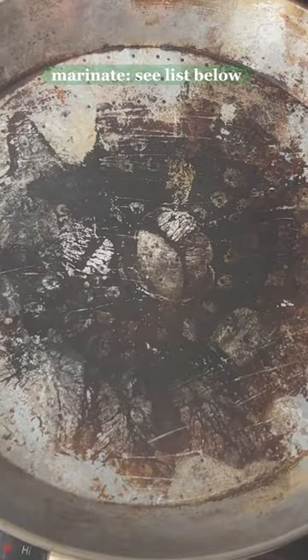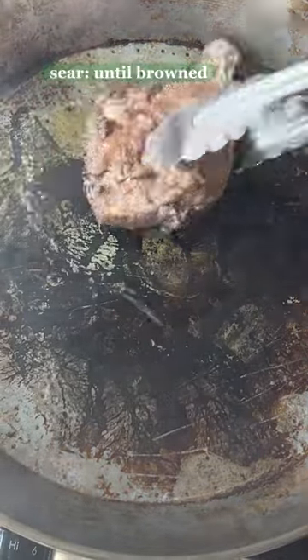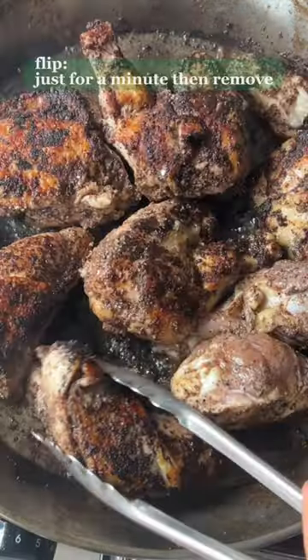One pan sumac roasted chicken. Marinate the chicken overnight in sumac and shawarma spice. Sear each piece skin side down until nicely browned.